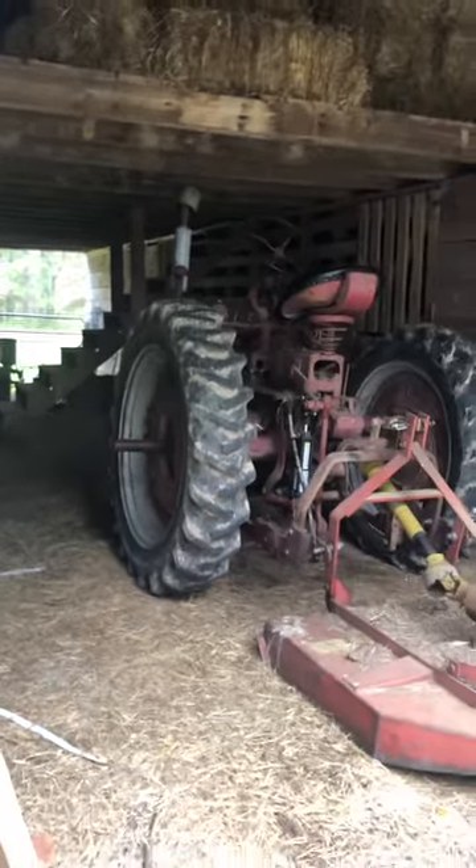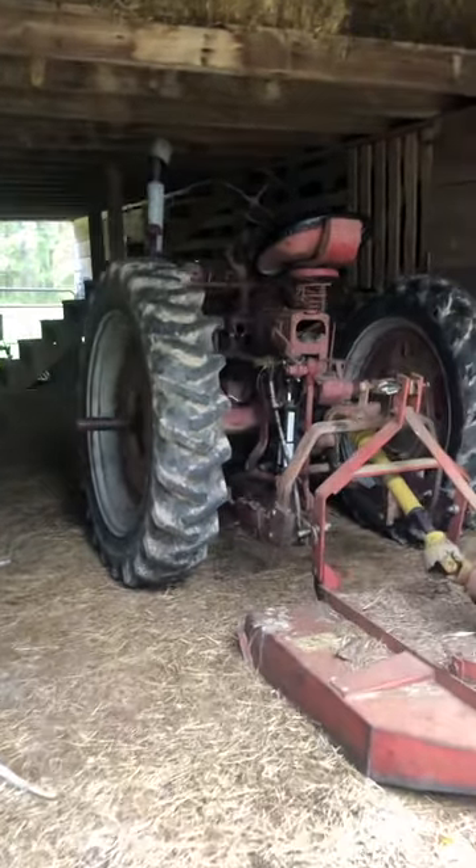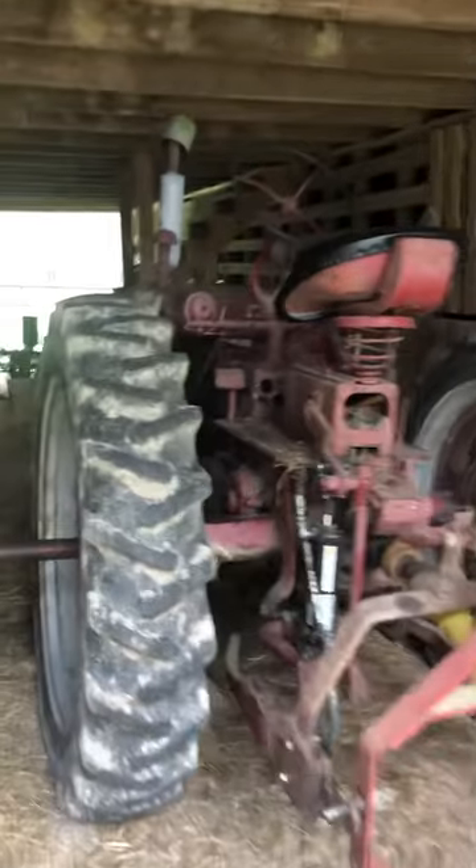Cold start video with the Farmall Super C. Has not been cranked in at least three weeks, maybe four.